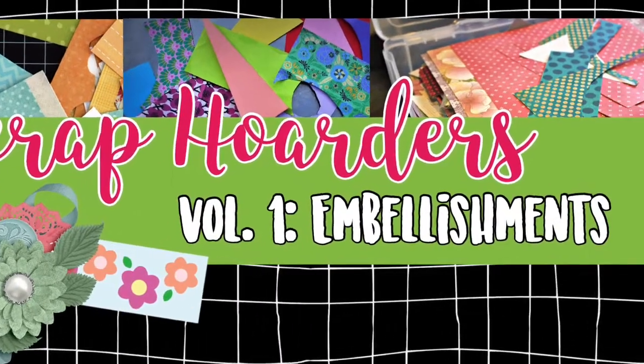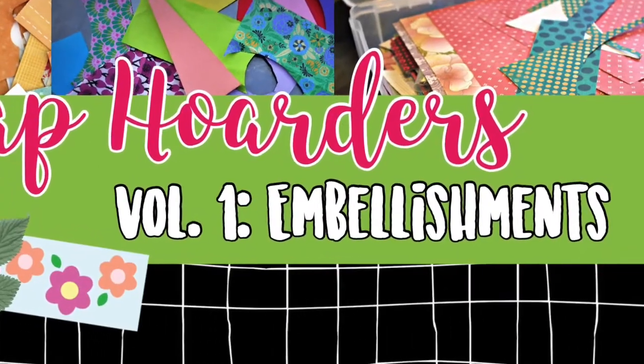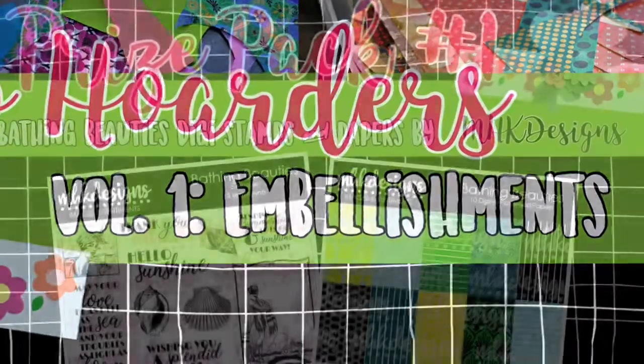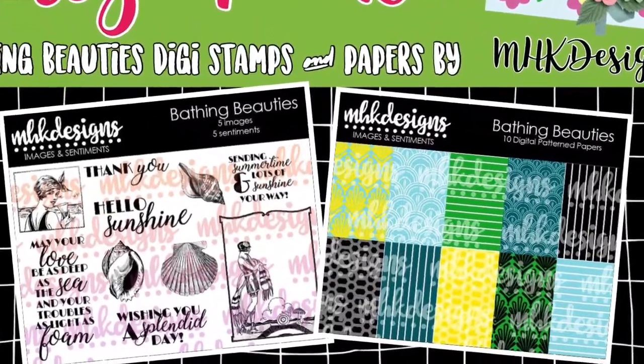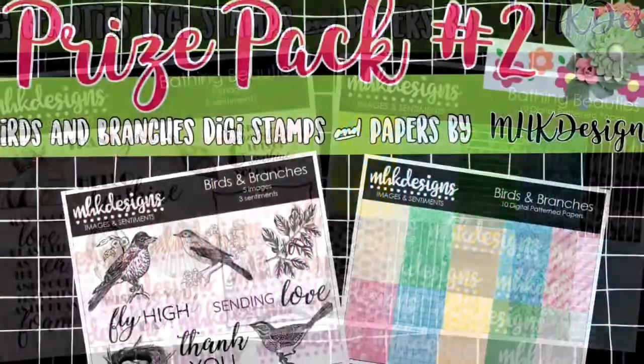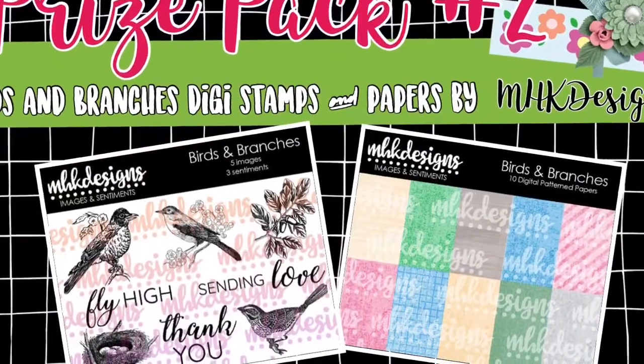Hey friends, welcome to the first week of the Scrap Hoarders YouTube Trio Hop. I'm really excited because today we have prizes from MHK Designs — three different prize packs, and these are open internationally.